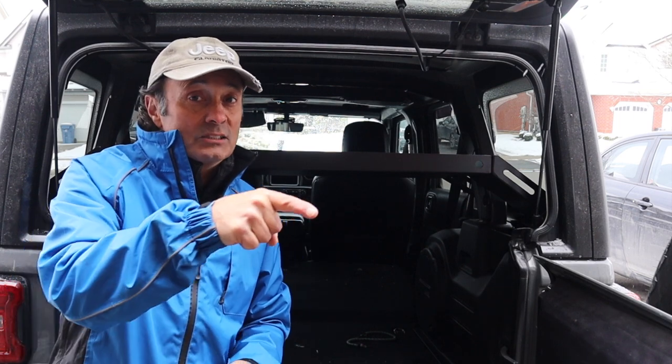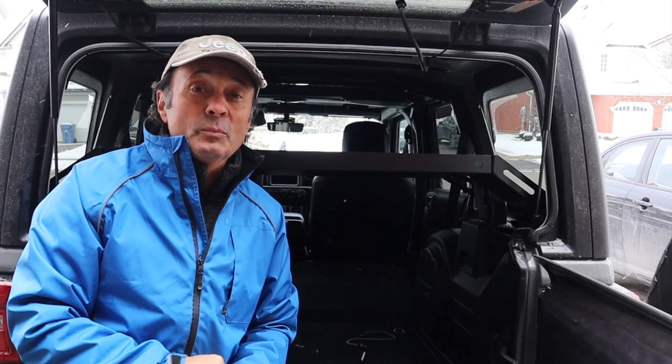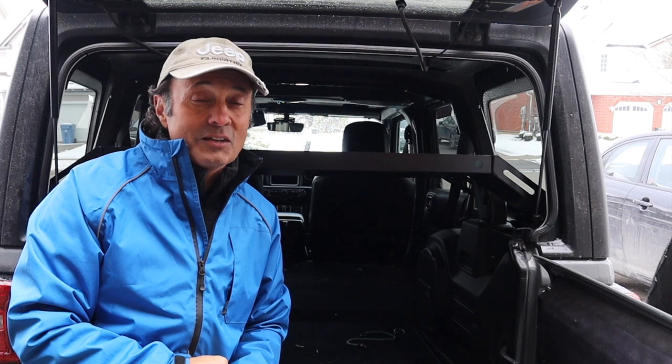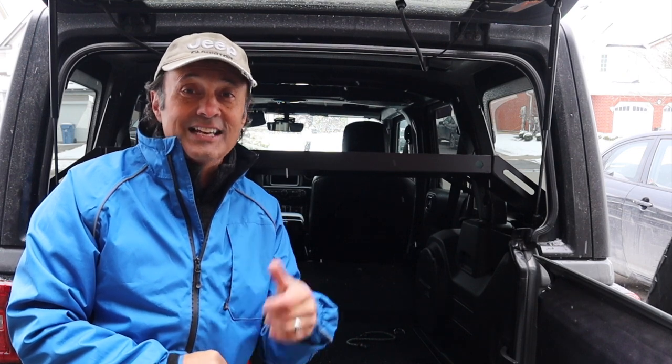That's it for this week's episode of Cheaper Jeeper TV. I hope you found it interesting, and if you did, please give the video a thumbs up. If you're new to the channel, hit that subscribe button and the alert bell so you'll be notified when the next video is released. Until then, I'm Dino for Cheaper Jeeper TV — be well, stay safe, take care.